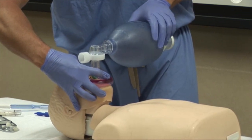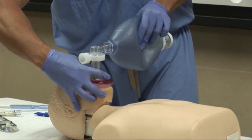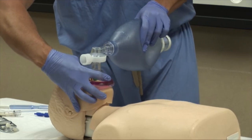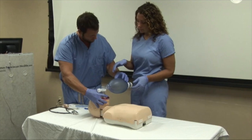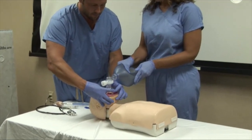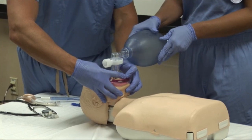Now maintaining this position, the provider squeezes the bag, taking one second to provide one ventilation. If a second provider is available to assist in bag mask ventilation, one provider will deliver ventilations with the bag, while the other provider provides the EC formation with both hands to the mask.